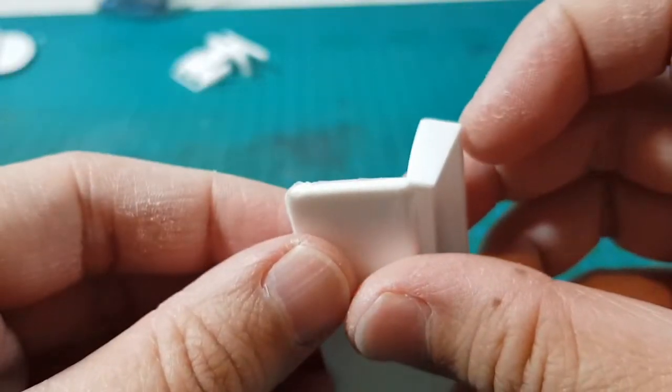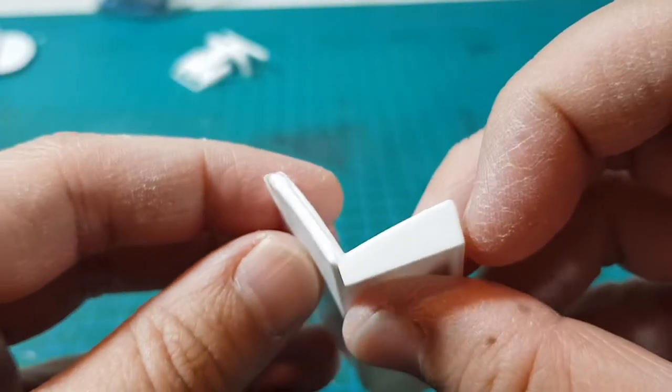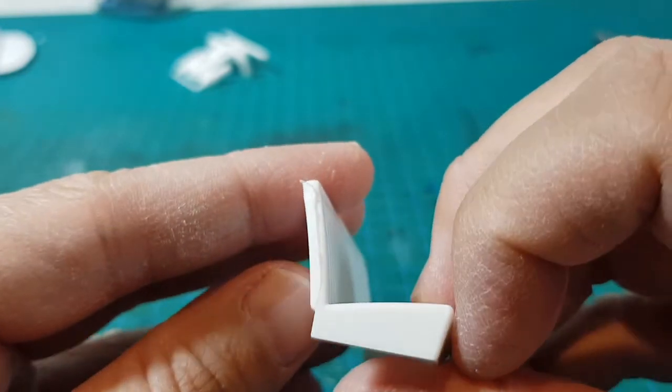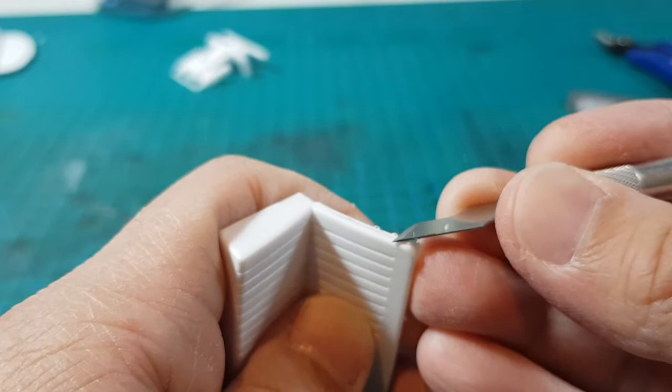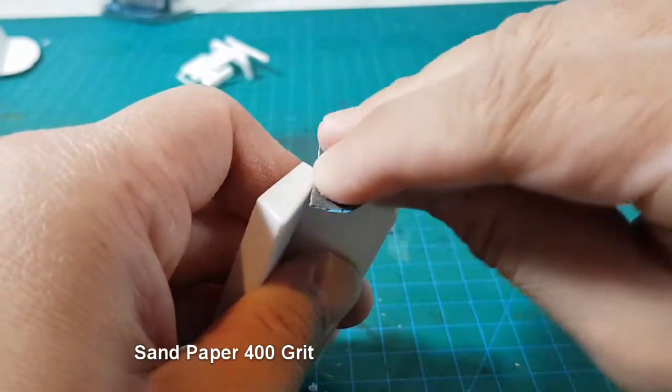The kit has some flash and mold marks to clean, so nothing too difficult. You can just clean the big bits with a craft knife and then clean them up with 400 grit sandpaper.